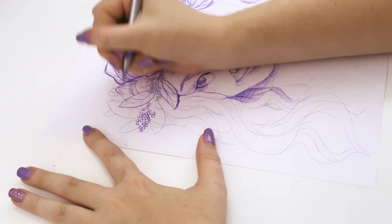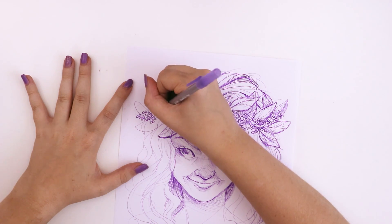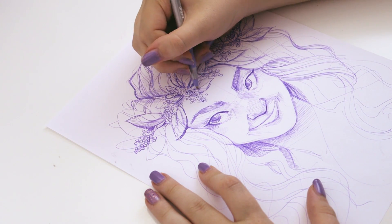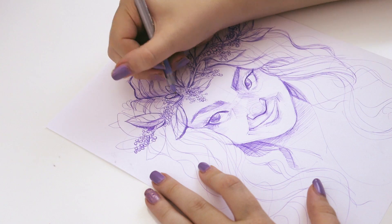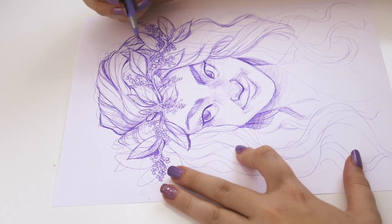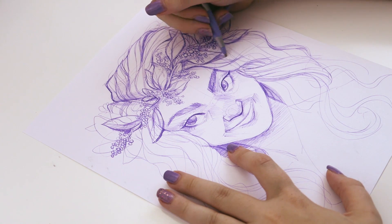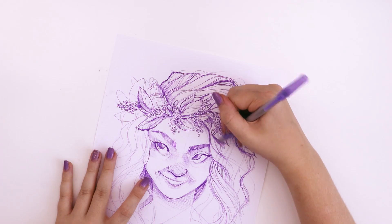I hadn't learned the techniques I needed to use a mechanical pencil to its fullest potential. But by using pen, it had somehow thrown me into a place where I had to learn those things to be able to use a pen properly. And then when I went back to the mechanical pencil, I was just blown away — it was so much fun.